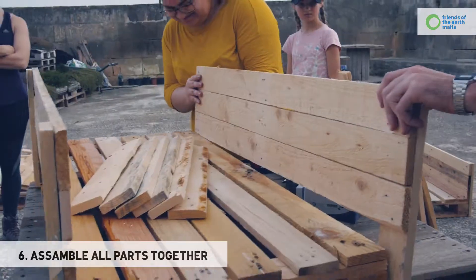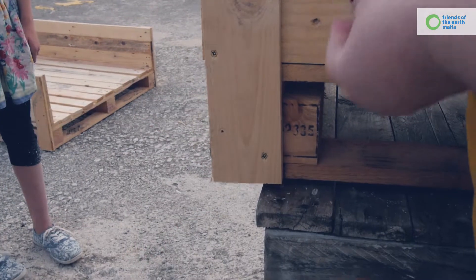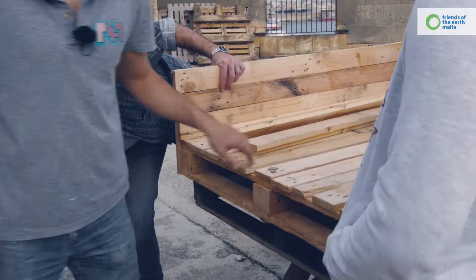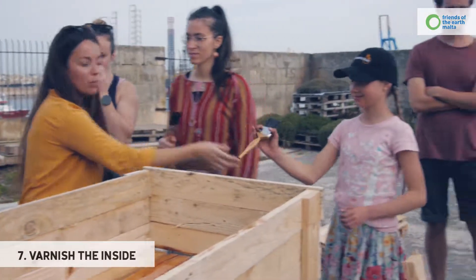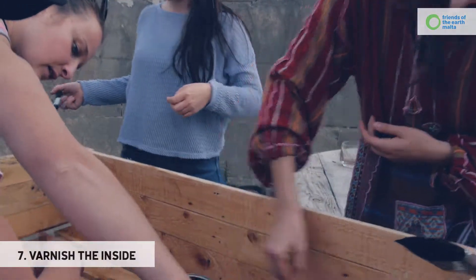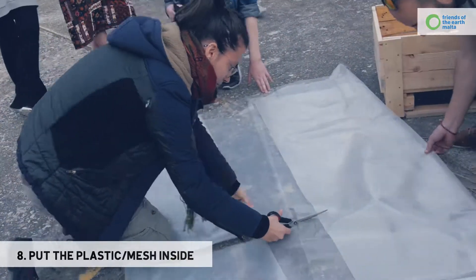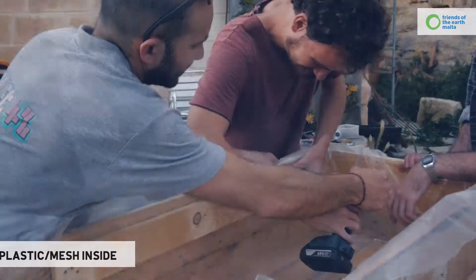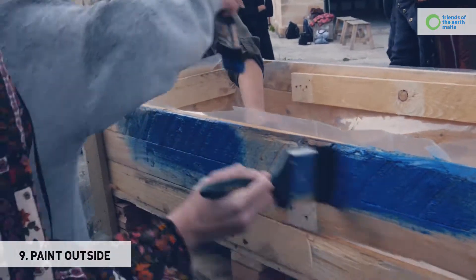Stick them together with a piece of wood on the side. You can screw it into the bottom, into the pallet block. Cut the other two sides to length and screw directly into the sides you've just screwed in. So now we're going to varnish the inside quickly, just to give it some protection before I put the plastic in. To keep the plastic up, you can first put the wood like this. Paint the outside — it's good to tackle it.